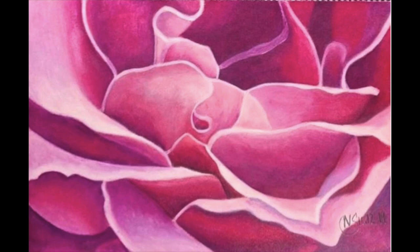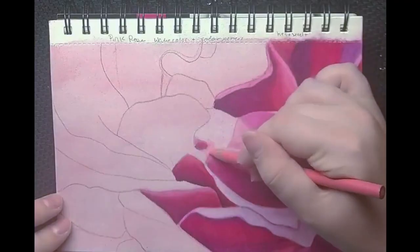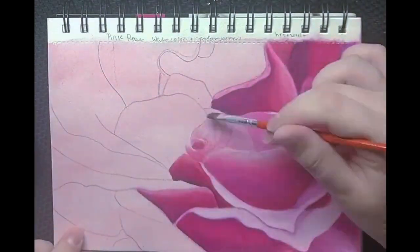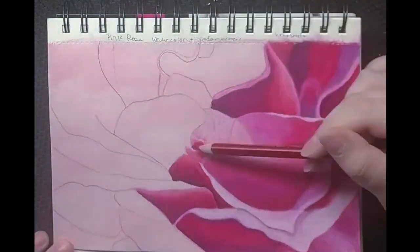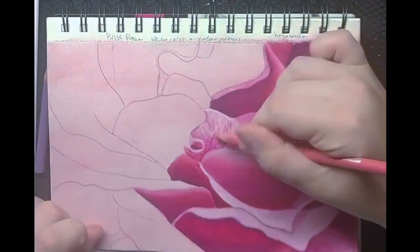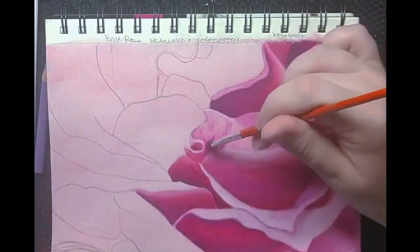Today I will be showing you how I drew this flower in colored pencils over watercolor. The first thing I like to do is paint a light wash with watercolor. To do this I paint water over the whole paper and then add the color. It is important to work quickly to prevent too many brush strokes from being visible.